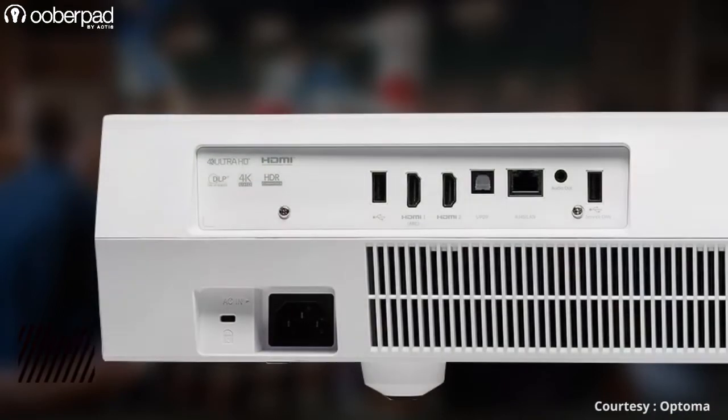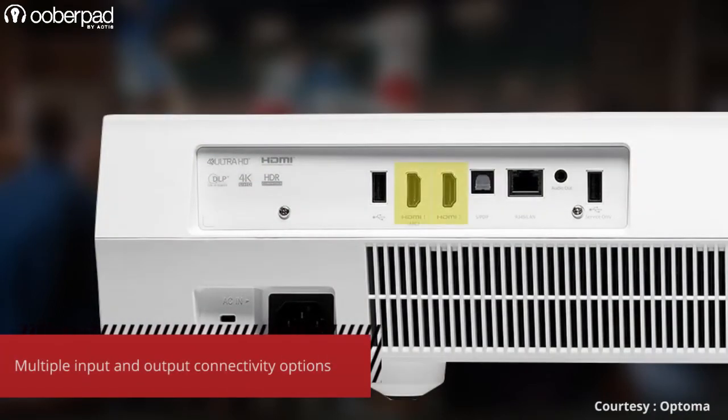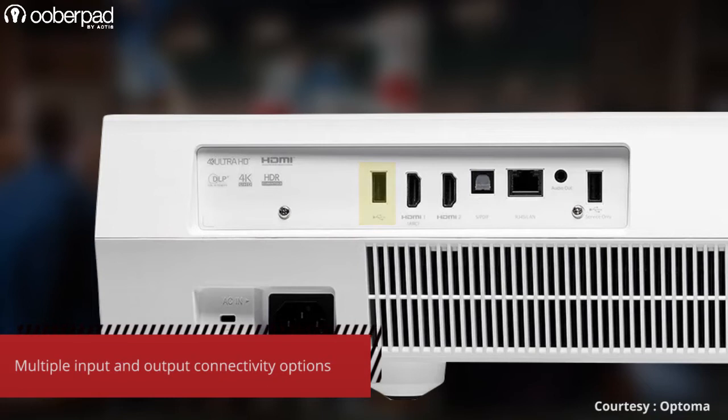On the rear panel, you'll find a host of connectivity options such as two HDMI 2.0 ports both with HDCP 2.2 support and one with ARC passthrough, a USB 2.0 port for media playback, a USB port for service, optical SPDIF to connect to an external sound system, a 3.5mm analog out, and a RJ45 port for internet connectivity.